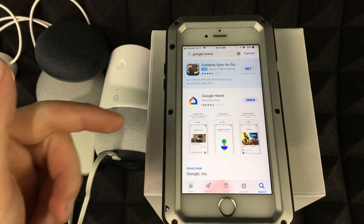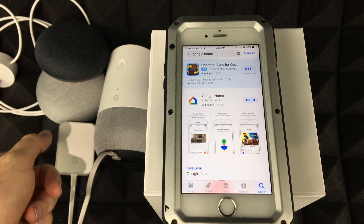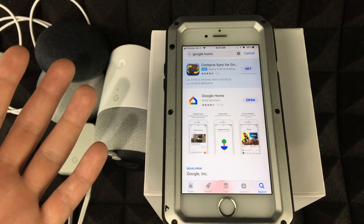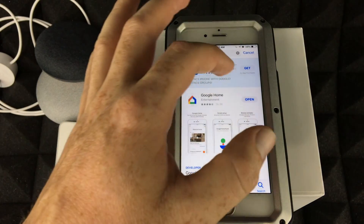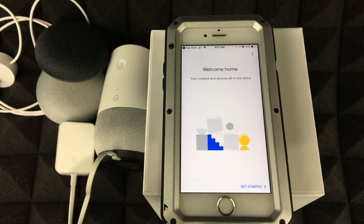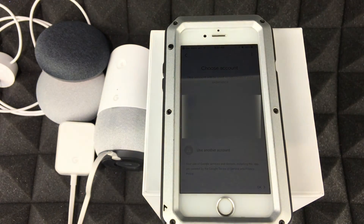Before you even open the app, I'd suggest hooking up your Google Home and powering it on so it's ready. But in this case we're just going to go ahead and open it up. Tap on 'Get Started.'